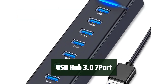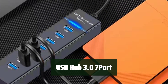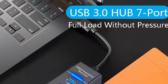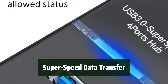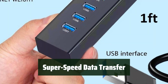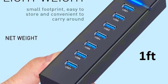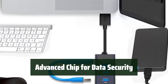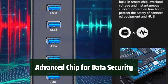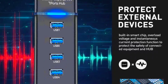Number 3: Now you can easily connect multiple devices to your laptop or PC with the USB Hub 3.0 7-Port. It extends one USB port into seven, providing convenience and flexibility. Experience super-speed data transfer at up to 5 Gbps — 10 times faster than USB 2.0 — perfect for transferring large files and streaming high-definition media. It features an advanced chip to protect your devices from over-current, over-voltage, short-circuit, and high temperature.